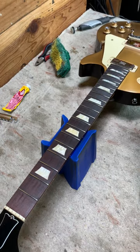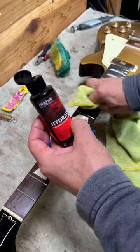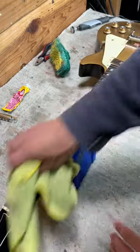I'm oiling the fretboard for the last step, just using some D'Addario Hydrate here. Then wipe off a little bit of that residue on all those frets.